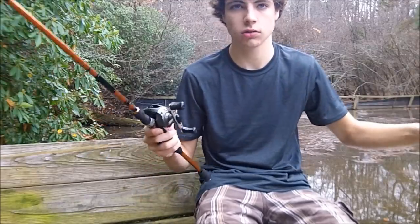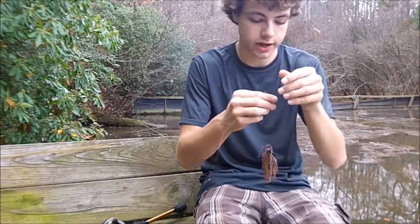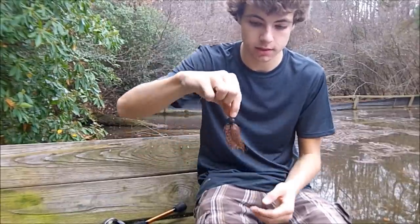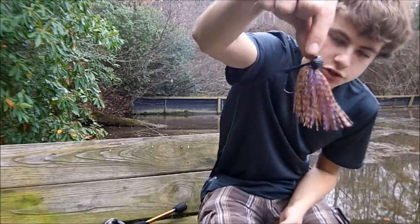Got the All Terrain Tackle Jamoyas football jig here in PB&J, half ounce. I got these in from Tackle Warehouse — you guys saw the video probably. There's the jig. Really nice looking jig. I'll show you what I like to do.